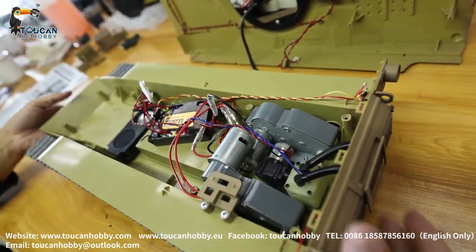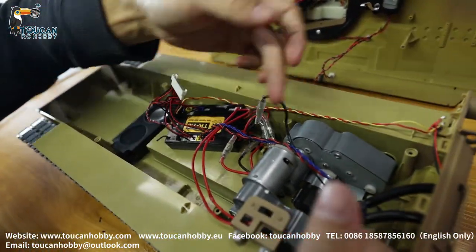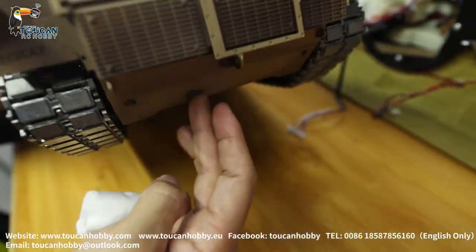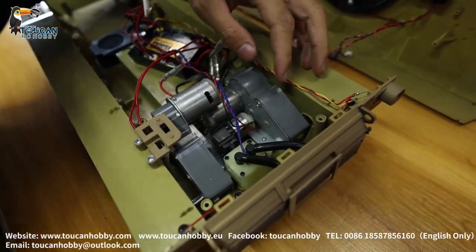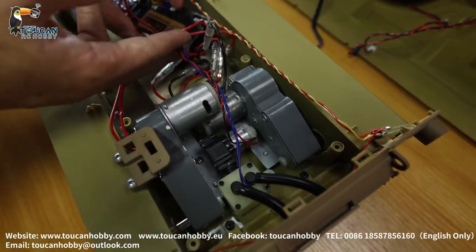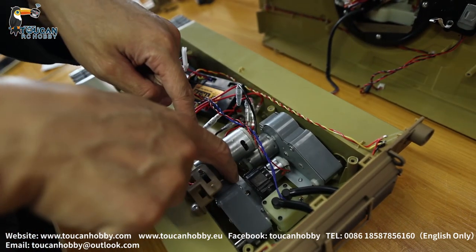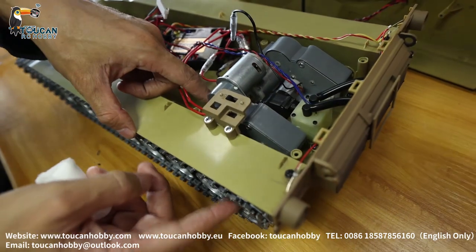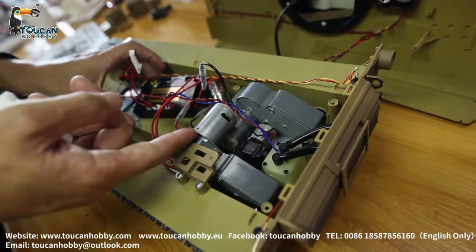If you need to change the speaker, it is changed here. To change the smoking unit, also take out the screws from the bottom - there's one screw here fitting this unit. Remove the screws and take it out, so you change the smoking unit. If you need to change the driving gearbox, from the bottom side got screws fitting it. Take out the sprocket and remove the screw, you can change the gearbox.